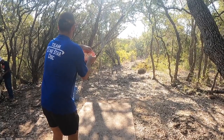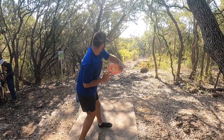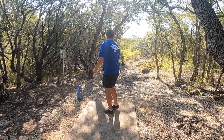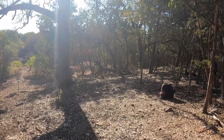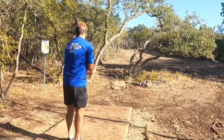Hole three — 235 feet, also a little downhill. Once you get past the initial gap you have a hyzer route. I try to get it out and hyzer back, but I leave it a little inside because I hit a tree. I end up pitching up for an easy tap-in par.